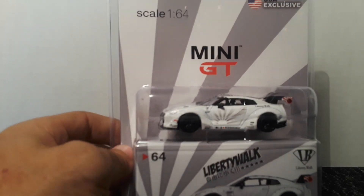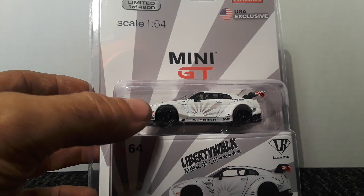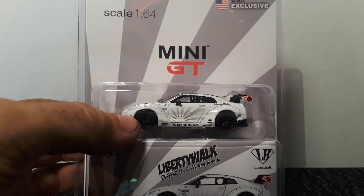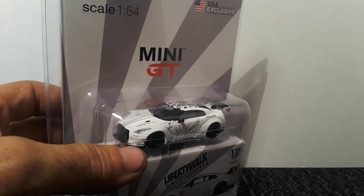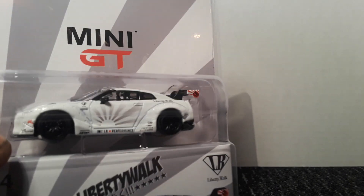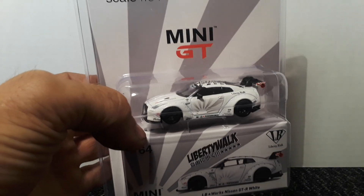I love this GT-R casting and I wouldn't make a run at all of them but it'd be really hard. They're some really expensive exclusive ones but I have a lot of them and I continue to pick them up, especially when they release them like this for $9.99 plus shipping. I pre-ordered this one and pre-ordered the one that's all metal.